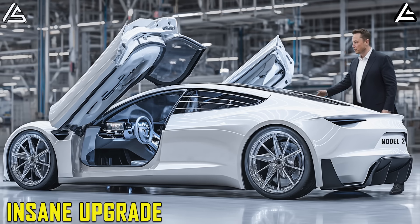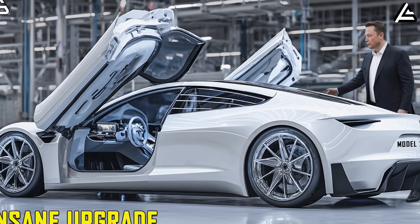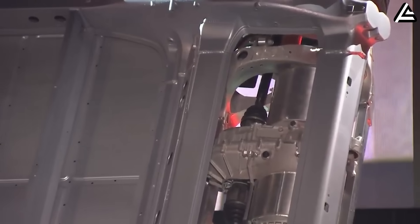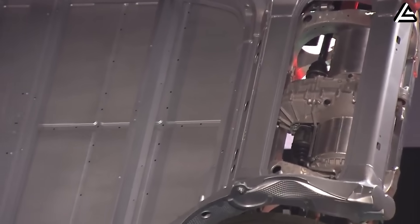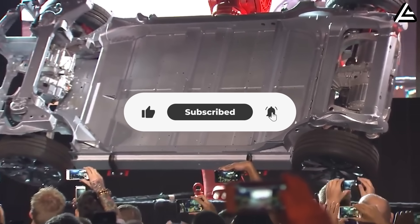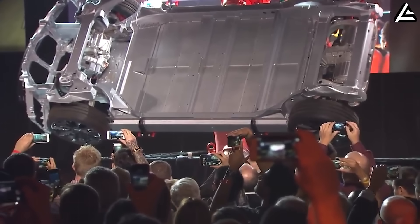If you enjoyed this deep dive and want more analysis that cuts through the hype with real engineering facts, hit that like button and subscribe. Auto Gear Shift is growing fast and every one of your clicks helps bring videos like this to more people who need them.